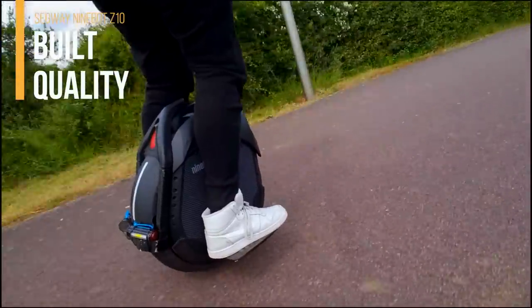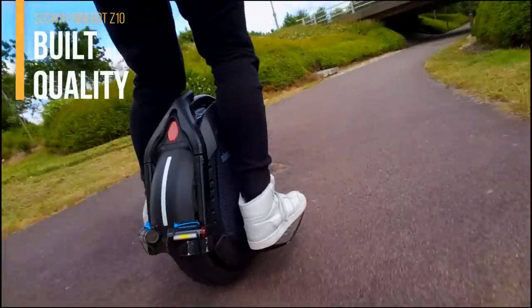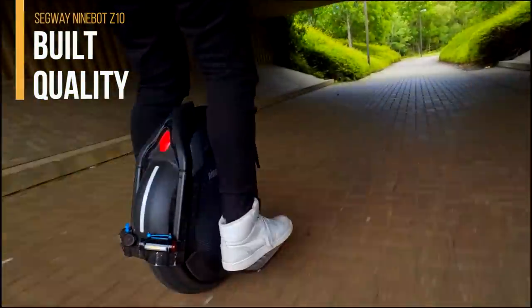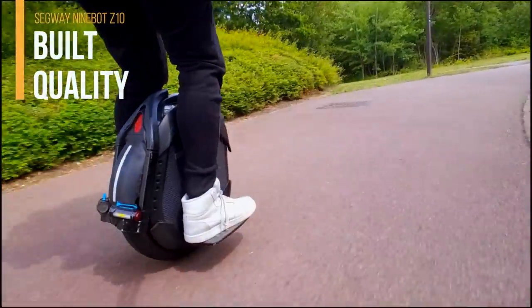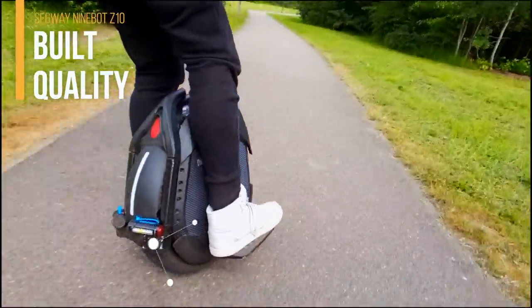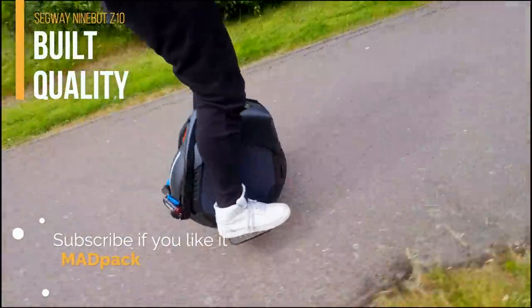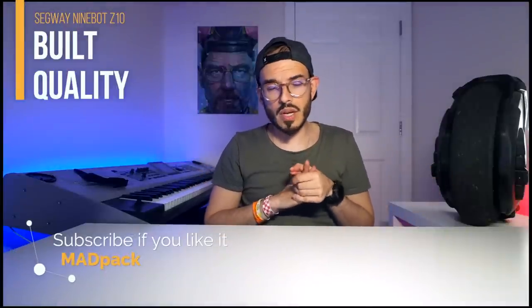First of all about build quality — and the build quality on this one is amazing. In the first 300 kilometers I fell four times. One of them was because of a stupid guy, the other three were exactly the same issue: lack of experience, and also the PSI of the wheel was too high.